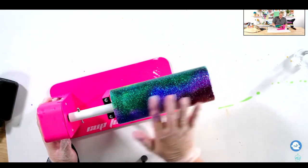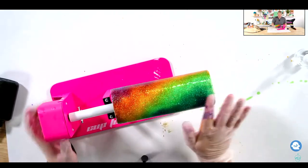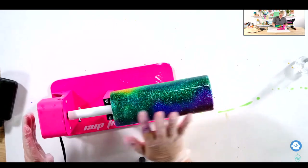So grab a dollar store tumbler and be able to use this technique and master it on those. That way if you happen to want to do something more expensive in the future, you won't be wasting a super expensive tumbler — you will be wasting a Dollar Tree tumbler.